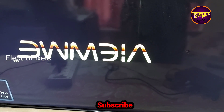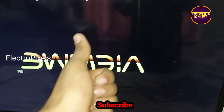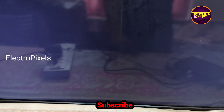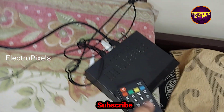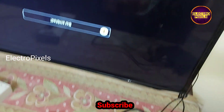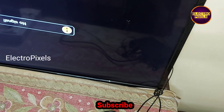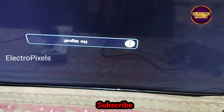The setup box is turned on. Here you can see the setup box logo 'View Me'. The picture is coming, which means the AV port is working now. We have successfully repaired the TV. Hope you like this video — see you in another video with another interesting topic. Thanks for watching.